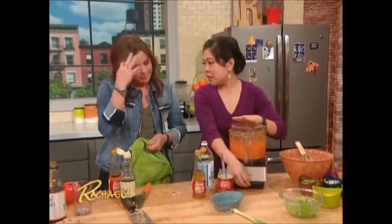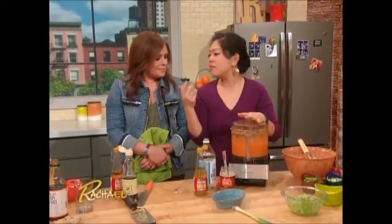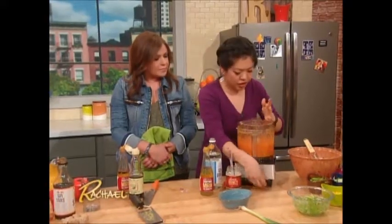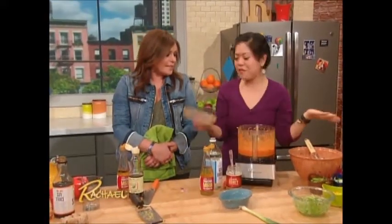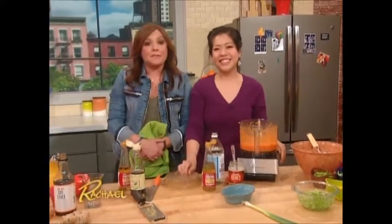Mirin is sweet cooking wine made from rice, and it's really easy to buy — regular grocery stores carry it; you'll find it in your wine aisle or your vinegar aisle. So there we go — we've got the perfect dressing. When we come back, we'll put the meal together.